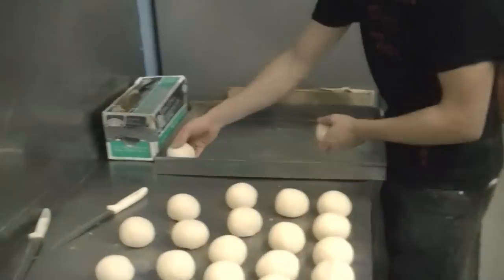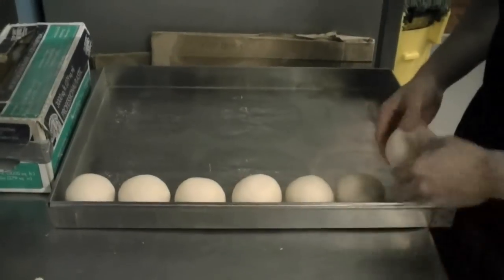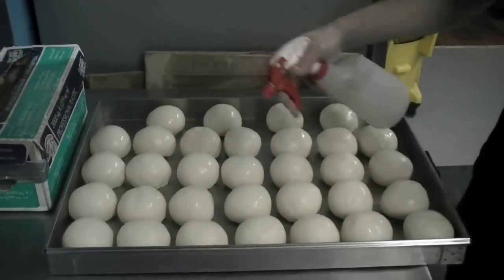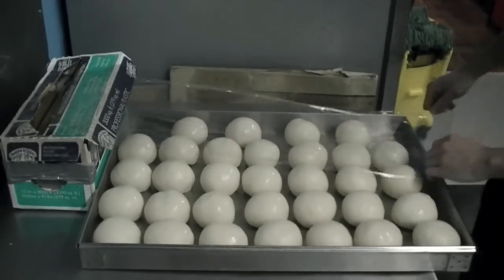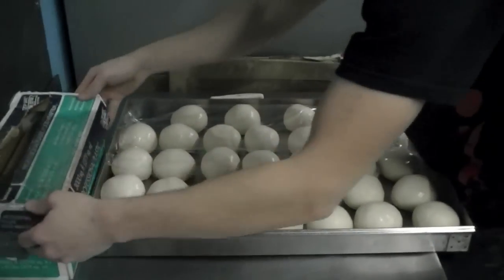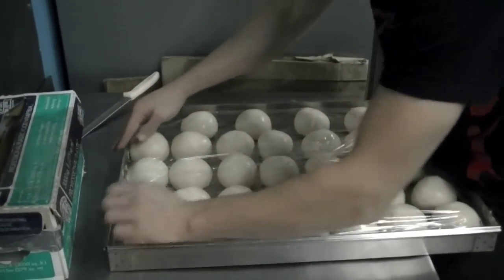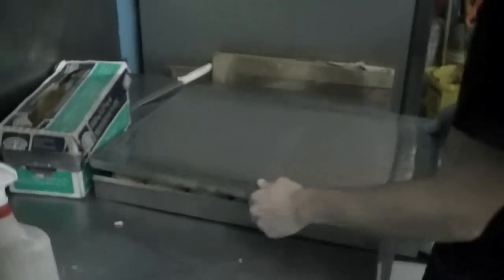After you're done rolling the dough balls, place them in a tray side by side. You don't have to worry about the dough growing at all because there's no yeast in trick pizza dough. Place the dough inside of the case. It's best to spray it with water to prevent it from drying out. Some people like to rub the top with olive oil, and then cover it with your plastic wrap. You'll want to refrigerate it for about six to eight hours before you use it.